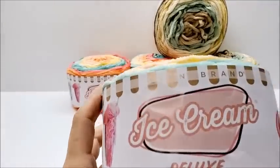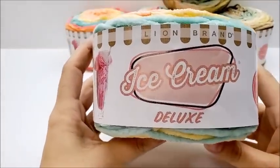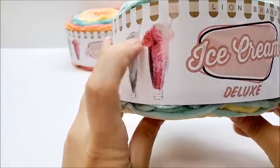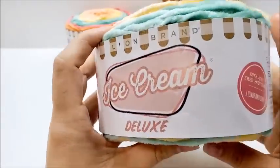Let me turn my camera down just a bit. Lion Brand Ice Cream Deluxe — the packaging is really neat. I like the ice cream cones and the sundae glasses on it.